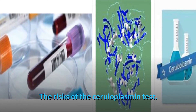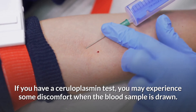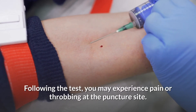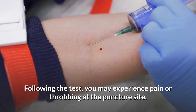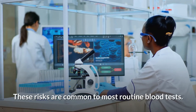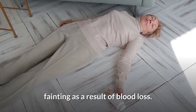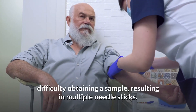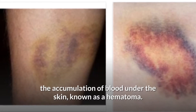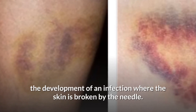The risks of the ceruloplasmin test: if you have a ceruloplasmin test, you may experience some discomfort when the blood sample is drawn. Needle sticks may result in mild pain during the test, and following the test, you may experience pain or throbbing at the puncture site. In general, the risks are minimal and common to most routine blood tests. Potential risks include fainting as a result of blood loss, difficulty obtaining a sample resulting in multiple needle sticks, excessive bleeding at the puncture site, the accumulation of blood under the skin known as a hematoma, and the development of an infection where the skin is broken by the needle.